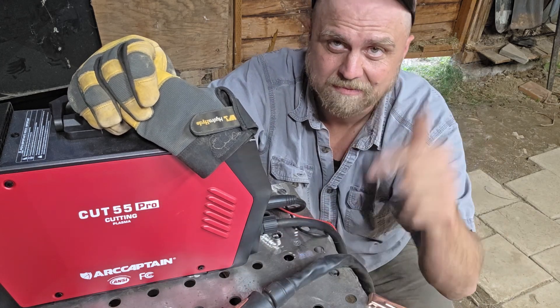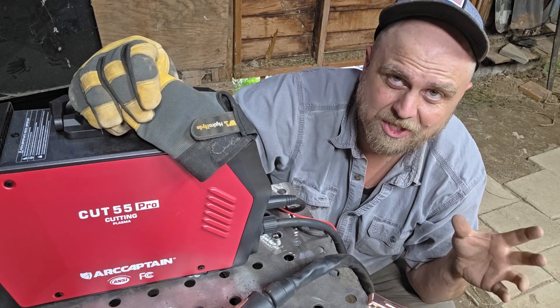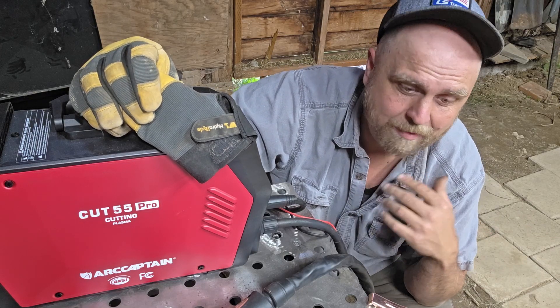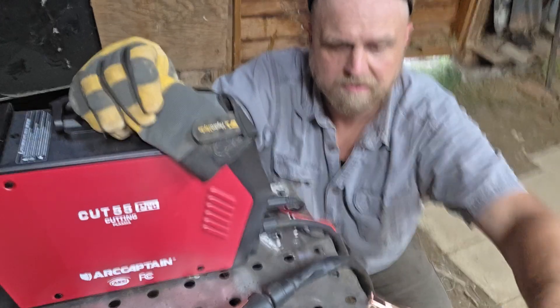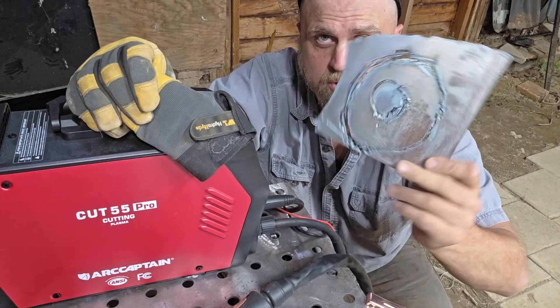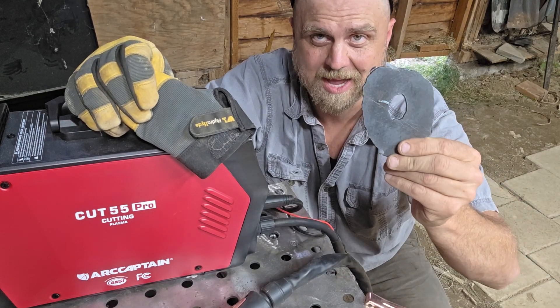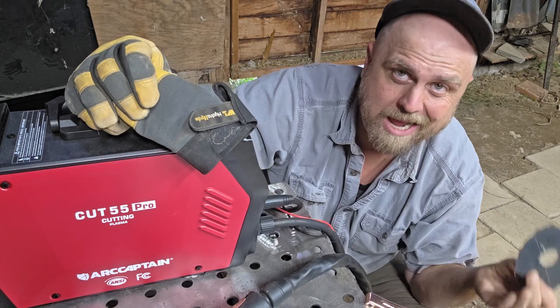I'm going to keep plugging away with this one because once you start floating the tip it's pretty easy to use. I'm pretty happy — I'm not going to give it away. I'm going to keep making weird circle cuts till I get it right. If you practice enough you'll get there, I promise, and the price of entry on this is low enough that you can do it without worrying about blowing a thousand bucks.